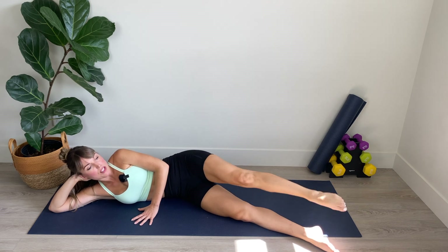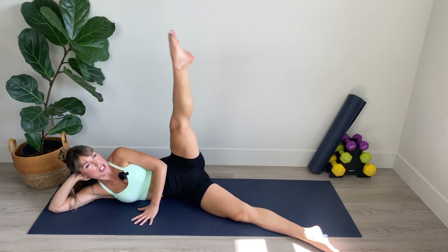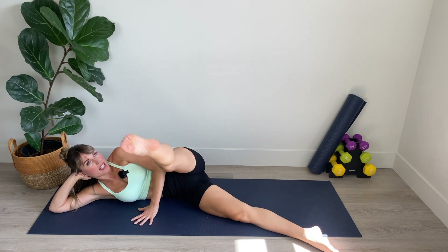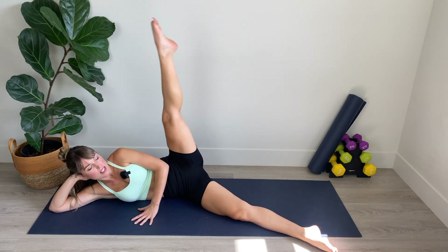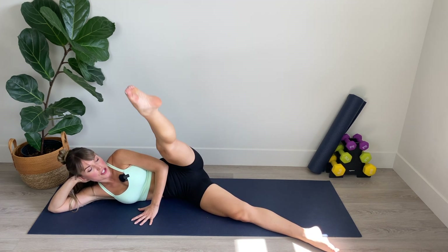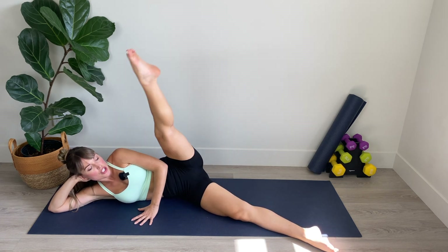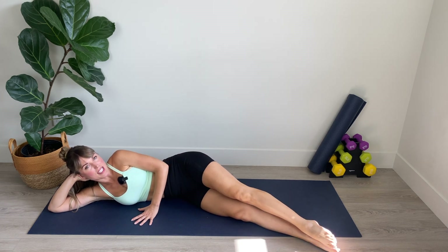We've got three — lift and lengthen the torso. If you need to bend that lower leg for more stability, please do so. And we're thinking about length, using your toe like a pencil in the air, creating a nice big smooth circle. Stop and then reverse directions. One, two, lift and lengthen. Plug your belly in so that you are nice and stable in your trunk. We've got two, and final one. And lower down. Good work.